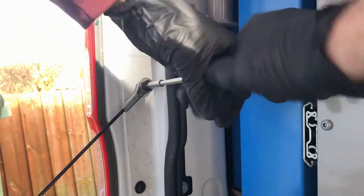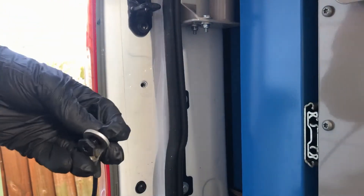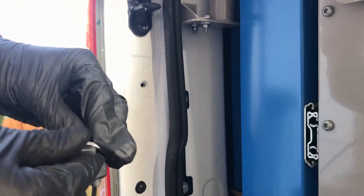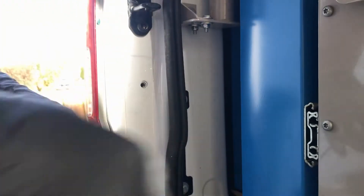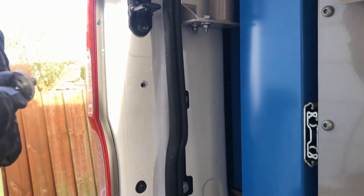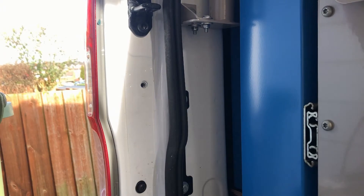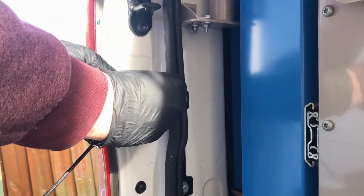Undo the tailgate cable bolts using the T40 Torx bit. Now take one of the studs from the kit and insert the cable onto this. What you can't see is the washer being put on to hide the cable. Now simply just screw it back into place.